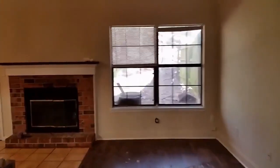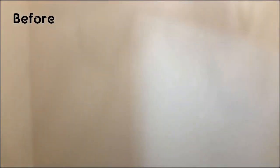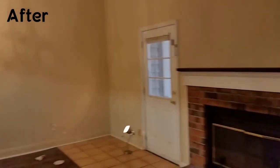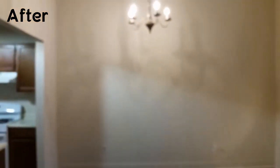Okay, let's do the after of my touch-up paint. Let's take a look at the wall — wow, that looks pretty good!